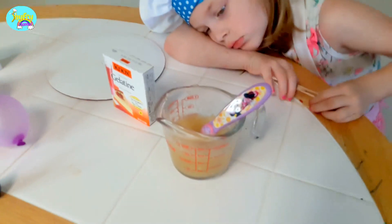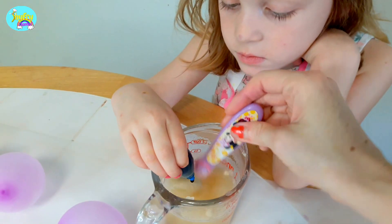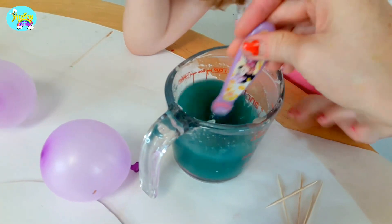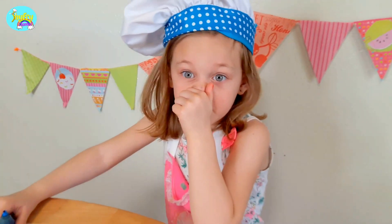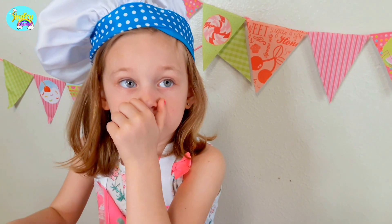Now apparently we are supposed to zap this into the microwave. Drop about two drops of food color in there. Now we get to dip these balloons in here. It smells like dory whenever I taste it — it smells like fish. Oh! I smell it now too.